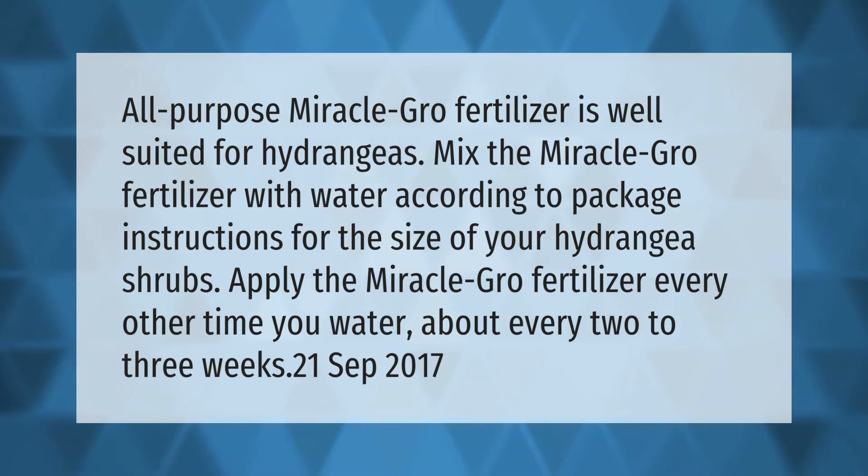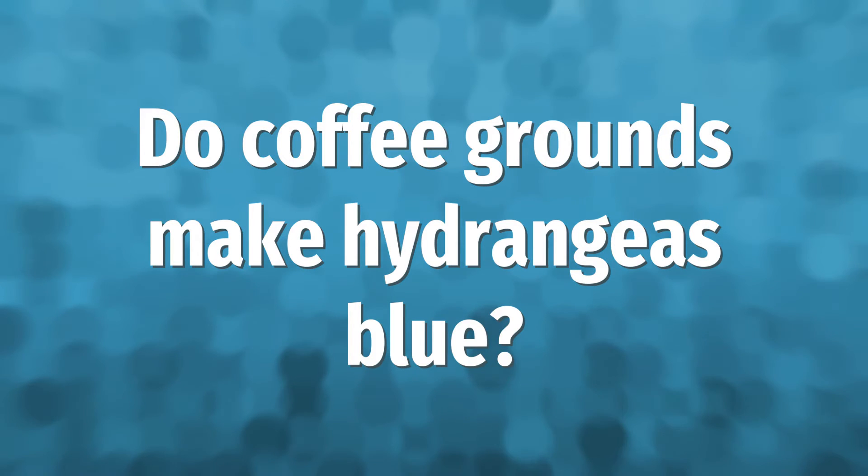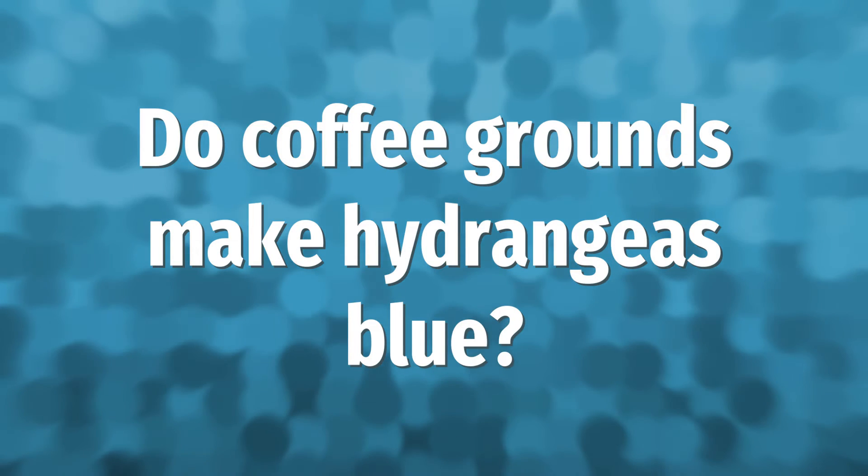Apply fertilizer about every two to three weeks.